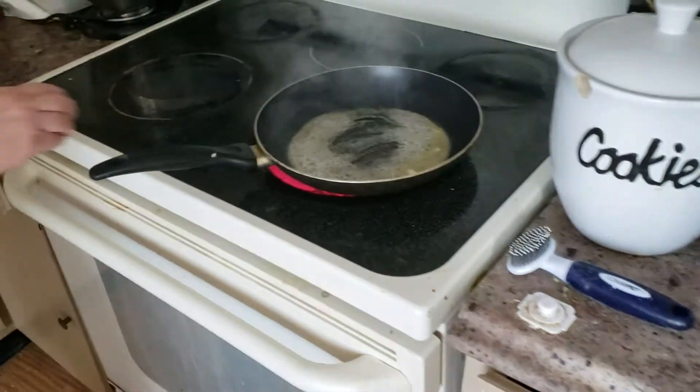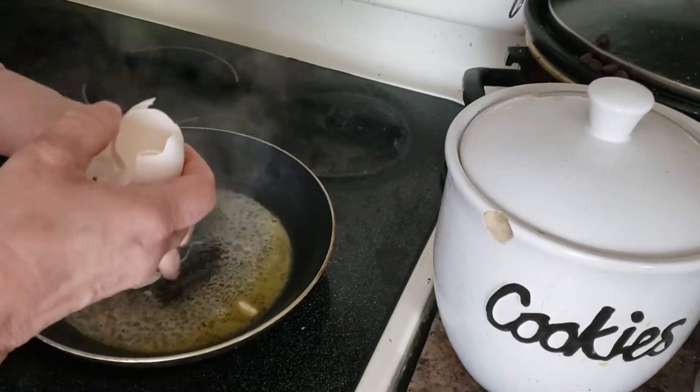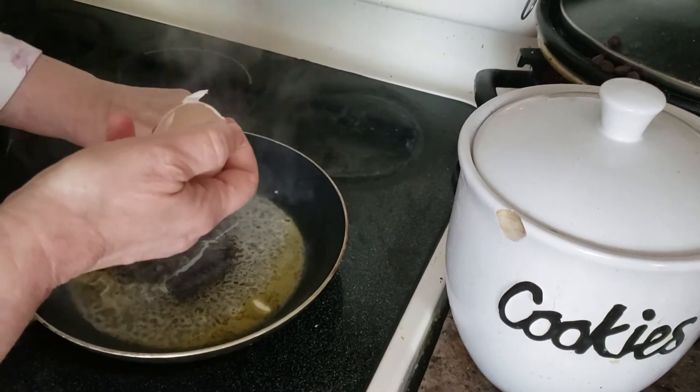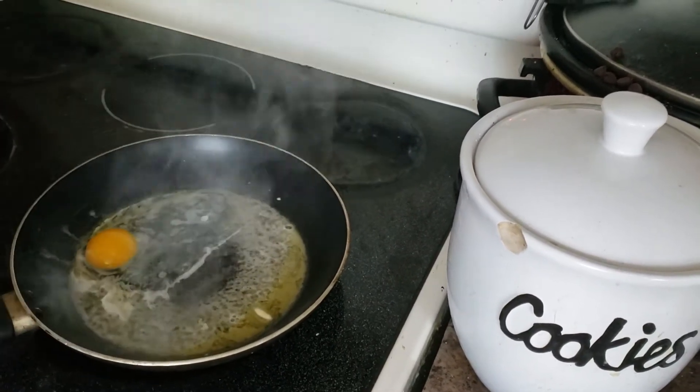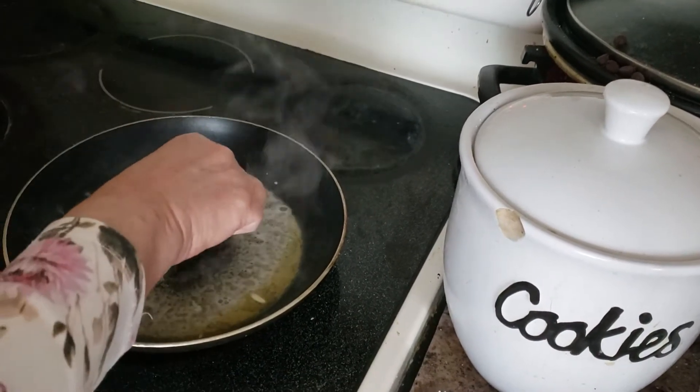The best way to make scrambled eggs is to be very careful not to break your eggs. Be careful of those eggshells — I've got one in there. Oh, you little devil! You've got to be careful about eggshells. What happens when you get an eggshell?